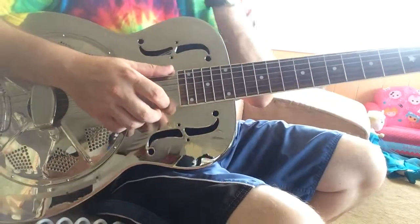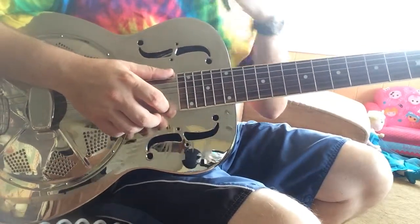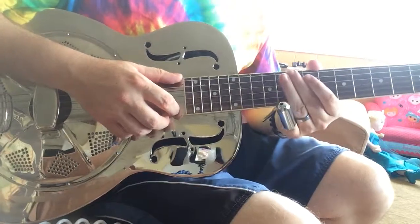There we have it. Republic resonator modeled after the National Style O guitar, up for sale on Reverb. Thank you.